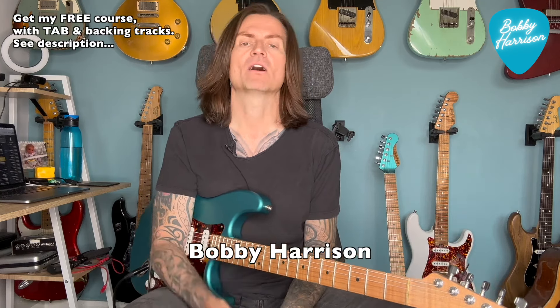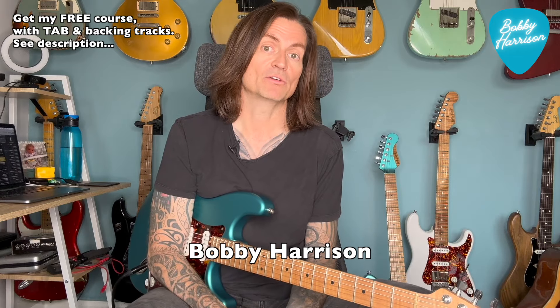That's a niche name for a breakfast cereal. Hi, Bobby here. Following on from last week's lesson in which we learned to solo using just four notes.